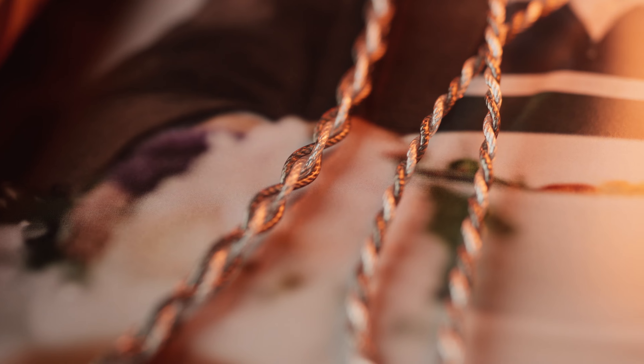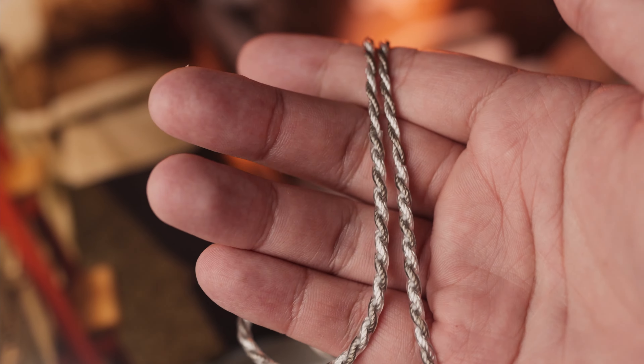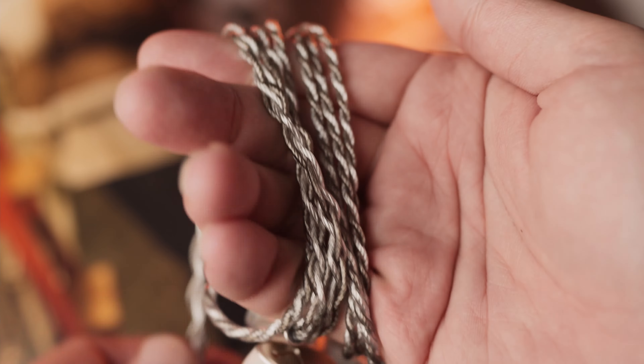Moving on, you get the 4-core 216-strand silver-plated copper cable. I like the aesthetics on these as DZ4 really did a great job matching the looks of the cable with the IEM — it's really cohesive. The cable here is a two-pin to 3.5mm combination. The cable is decently microphonic-free and it does come with a choker as well, although the choker can be a little stiff to operate.